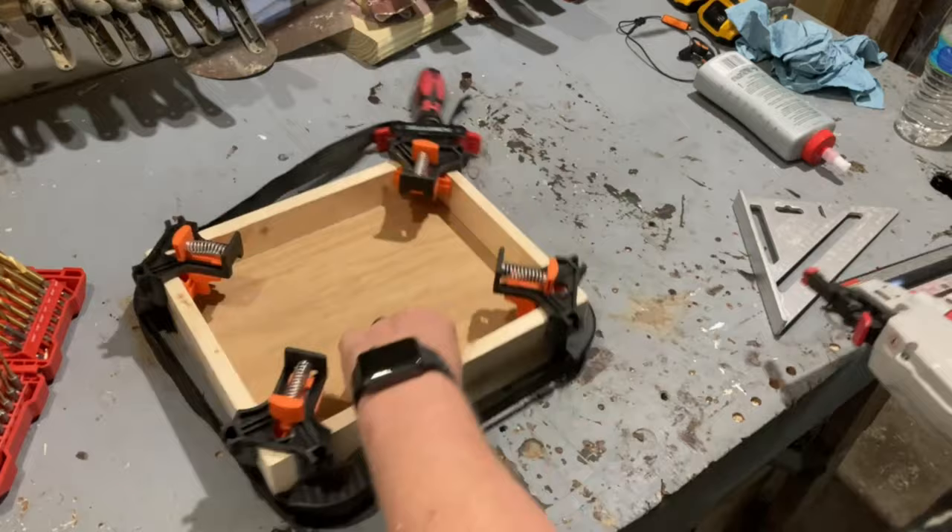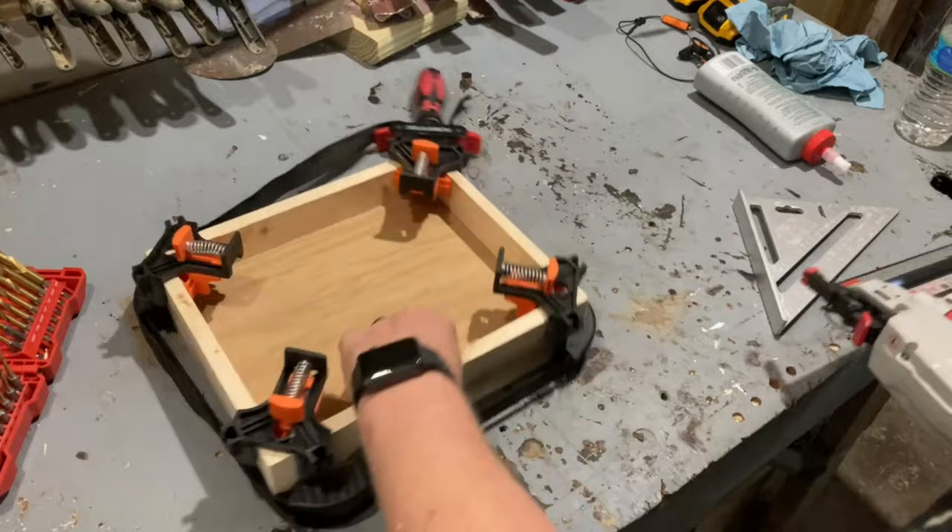Glue would be plenty strong enough to hold this together if I had the patience to wait for it to dry, but I don't. So I'm using my nail gun.